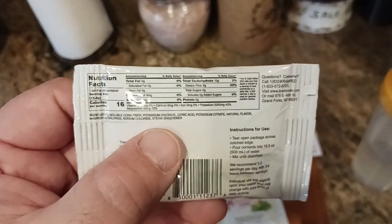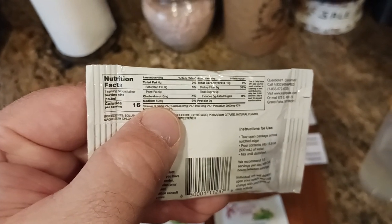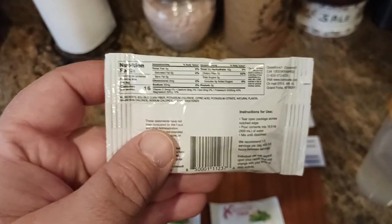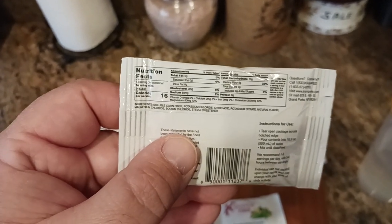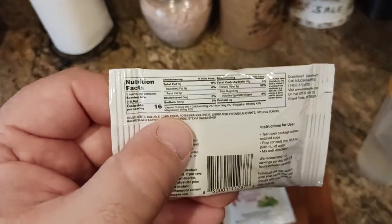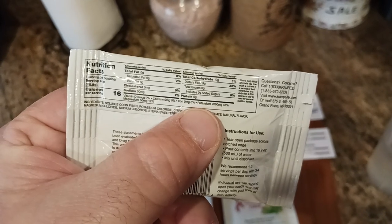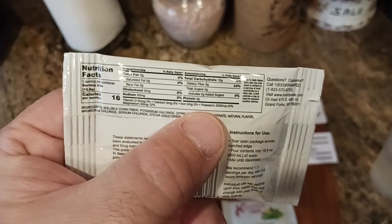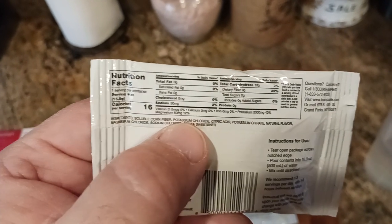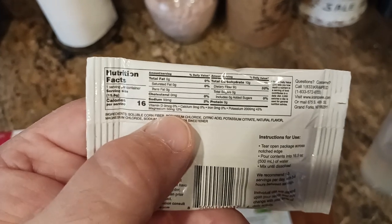It doesn't taste overly salty because there's only 50 milligrams of sodium, which is pretty much nothing. It's very hard to find electrolytes like potassium and magnesium without the salt, so I think Cramp Aid nailed it — they totally got it right. There's 2000 milligrams of potassium, which is basically two grams, and that's 47% of your recommended daily value. Then your magnesium, you get 50 milligrams, which is great.